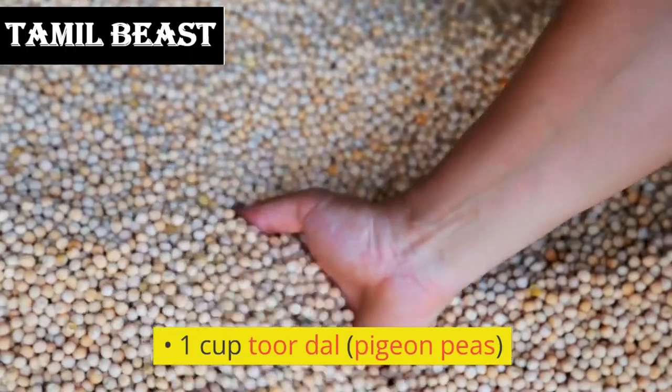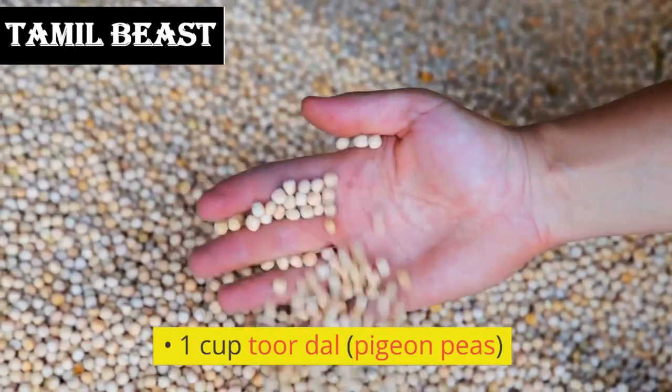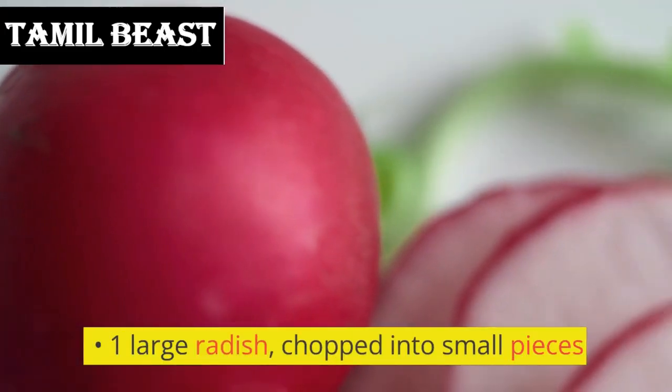Ingredients: 1 cup toor dal (pigeon peas), 1 large radish, chopped into small pieces.